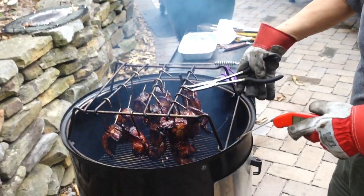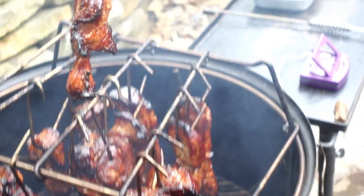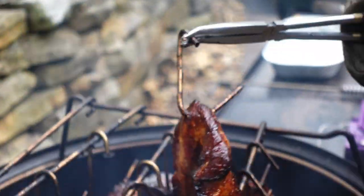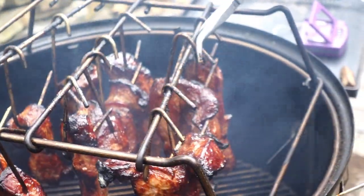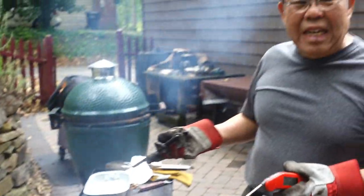Now look at this — see how the fat and the sugar have browned. See how char it is? It's like little candy! We're going to end it here — we've got people coming.